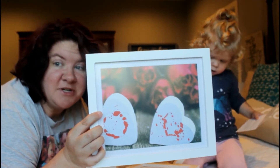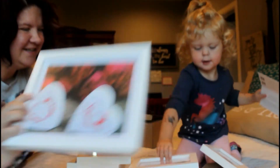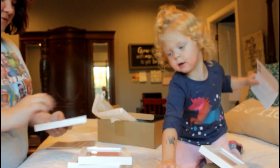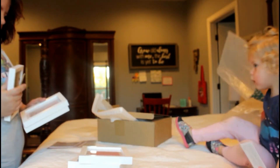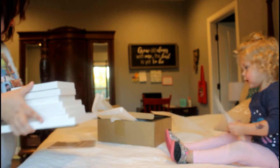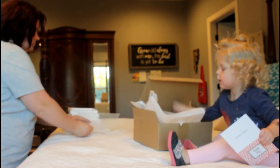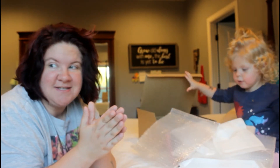We're gonna get some family pictures taken and I know some grandparents are going to love this. We're gonna give these to grandparents for Christmas. Mama, daddy — hey look at mama! You can have the box.